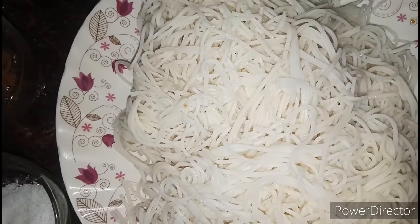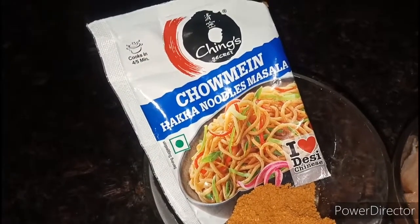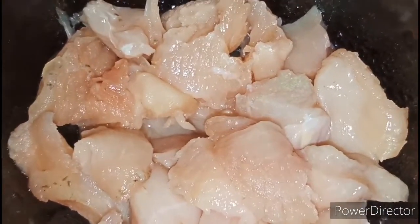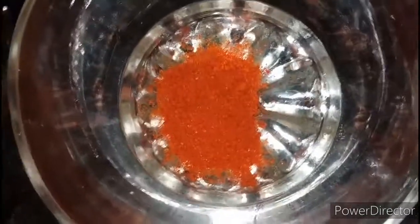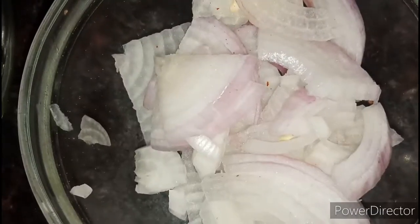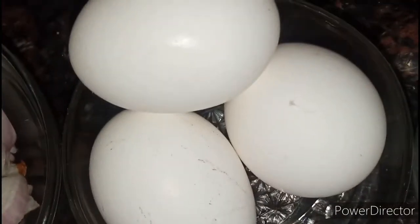Here are the ingredients. I have 4 chow boiled here. I have chow mein Haka noodles masala. Here I have one bowl of chicken, red chili powder, lemon, adrak (ginger), cut green chili, cut capsicum, and 3 eggs.